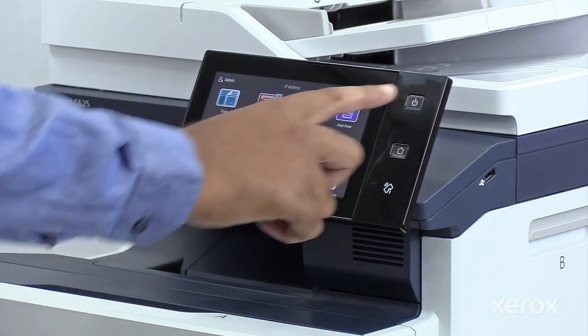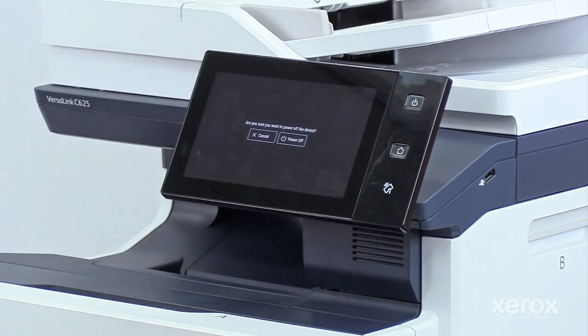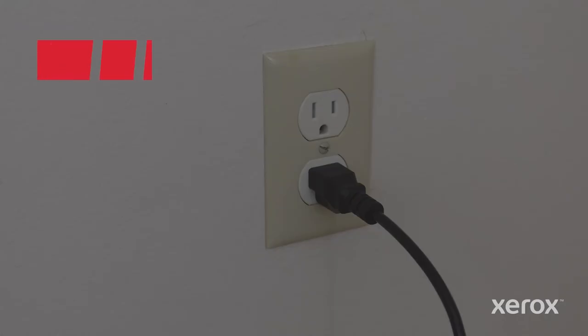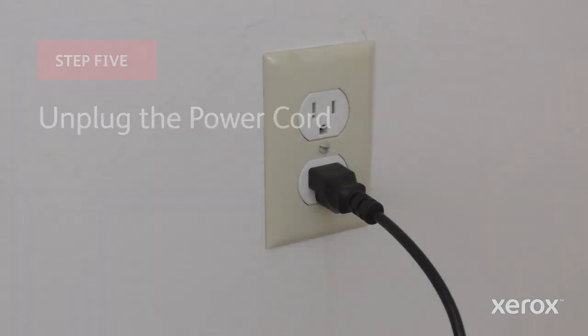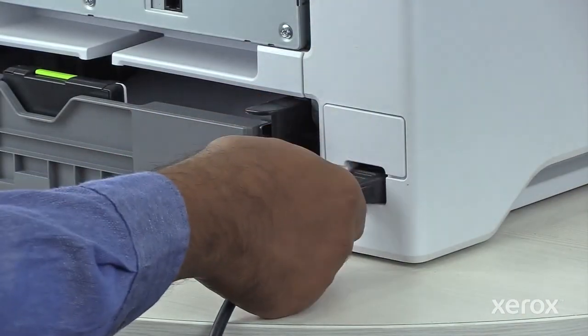Press the power button then touch power off. To prevent personal injury, unplug both ends of your power cord.